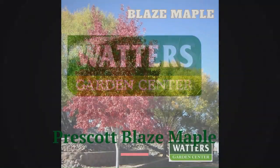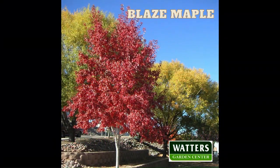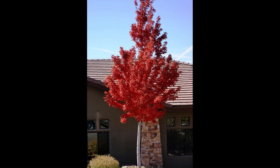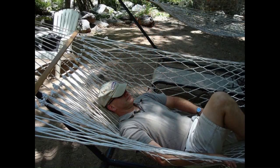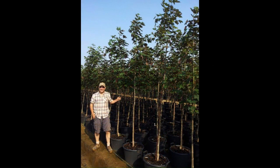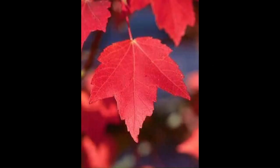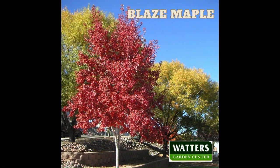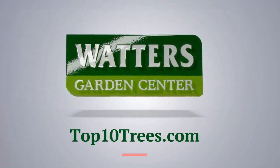Prescott Blaze Maple is the fastest local tree with brilliant red foliage. Prescott Blaze Maples grow three feet each year — that's fast. They're perfect for patios or any place a shade tree is needed. We have a limited number of huge, instant Prescott Blaze Maples, but the $249 size is exceptionally nice. The maples are brighter in Prescott at Waters Garden Center — or shop online at top10trees.com.